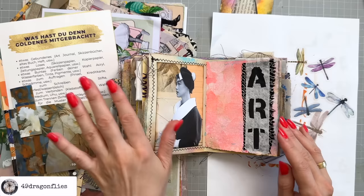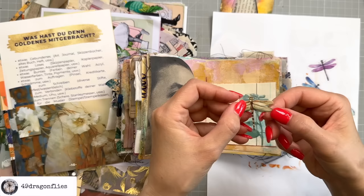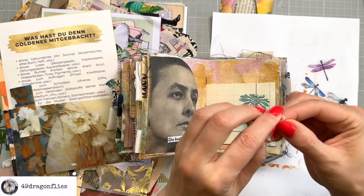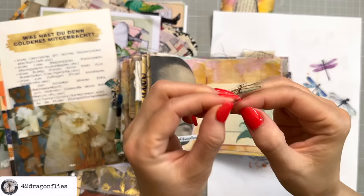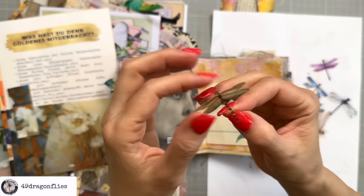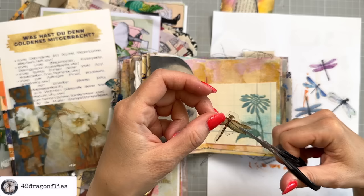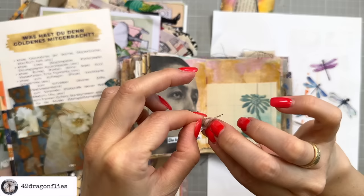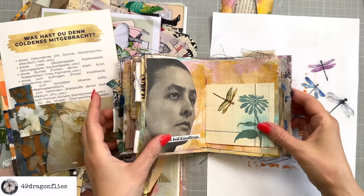I cannot tell you where the stickers are from because I've had them for years — they could have been in a subscription box. I don't even know when the last time was that I used a sticker in a journal. Oh, what about this one? Oh yes, I think we have a winner already. The print itself is matte but the border is glossy, so I might have to cut away the glossy border as much as I can because I really don't like that. So I'm going to cut that down first.